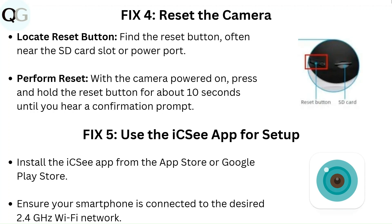Fix 5: Use the ICSI app for setup. Install the ICSI app from the App Store or Google Play Store. Ensure your smartphone is connected to the desired 2.4 GHz Wi-Fi network.